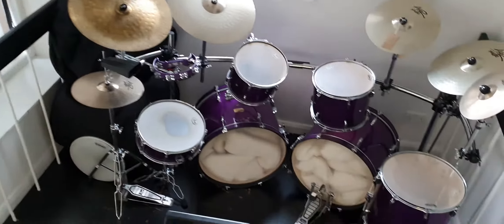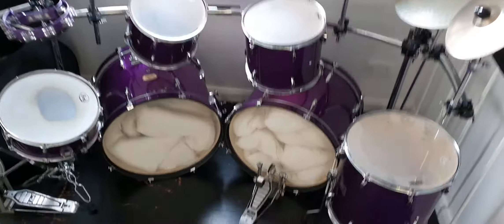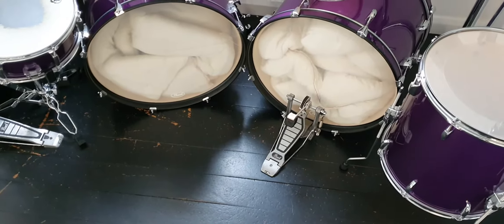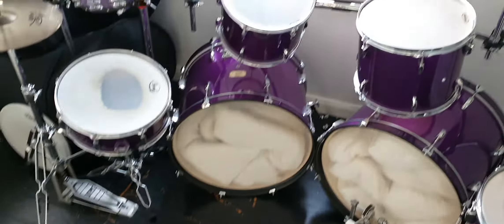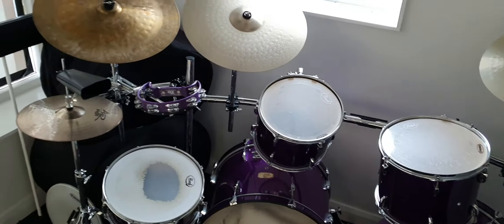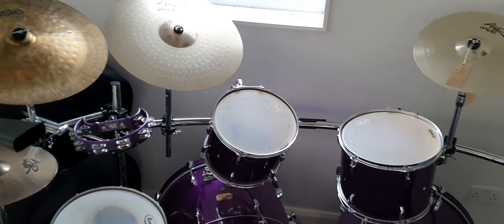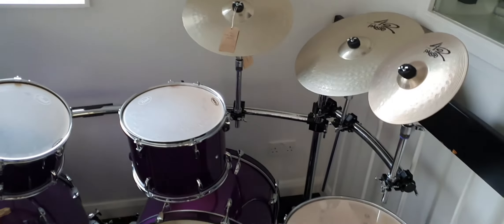It's coming with all these cymbals, that China cymbal, hi-hat and hi-hat stand. It doesn't come with a drum key — I don't know if the guys kept it — and it's also coming with one bass drum pedal because I think the guy kept the other one, as he bought a top-of-the-range Roland digital kit from us.